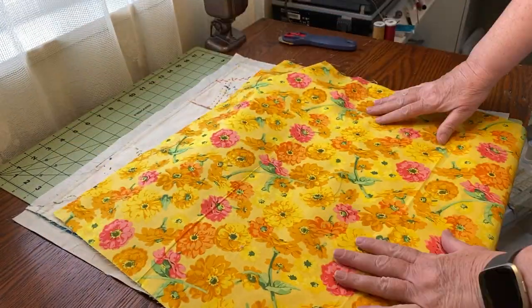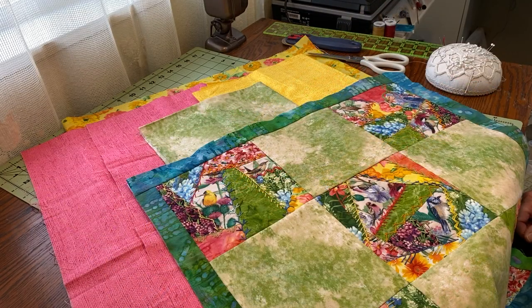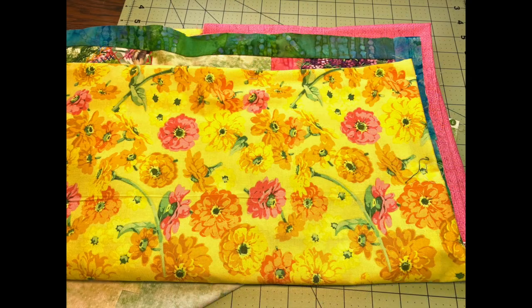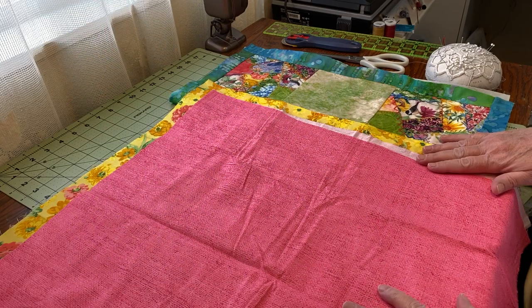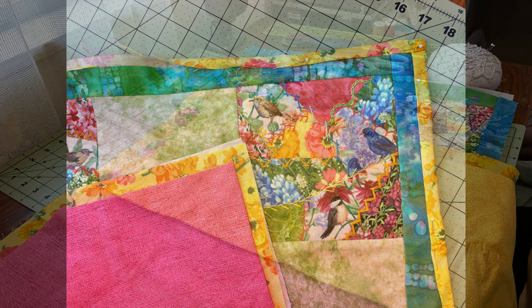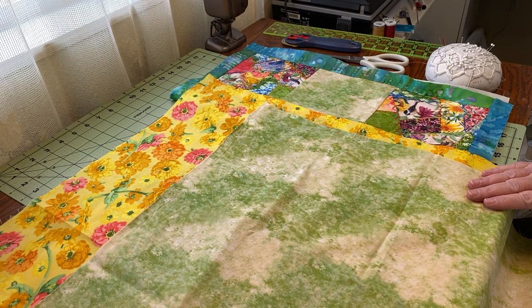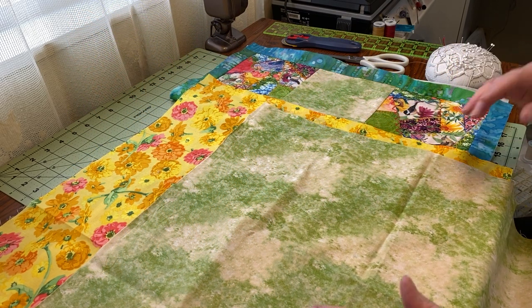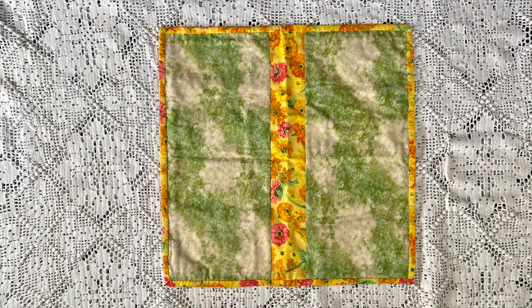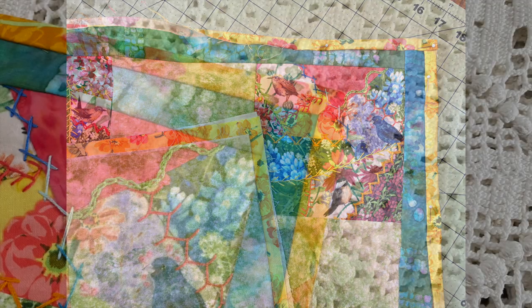I wanted to back the quilt and do a self-binding with the yellow floral fabric, but discovered that the piece I had was not large enough. I played with other fabrics but kept coming back to that yellow — the pink was okay but didn't seem to go with the quilt, and a different yellow fabric blended together a little too much. I did have some of the marbled green fabric left, but it wasn't large enough to make the entire back, so I decided to add a strip of the yellow floral down the center and made binding out of the rest. It turned out fine and I'm so pleased with that yellow floral binding.